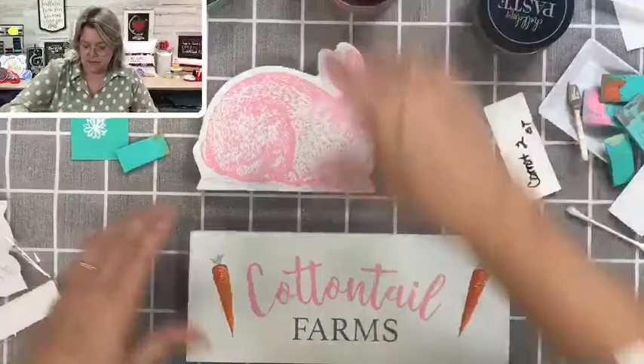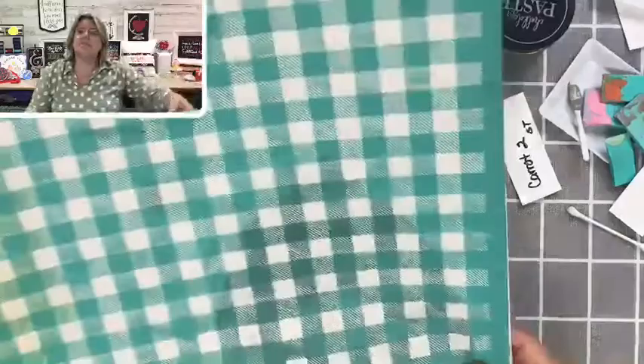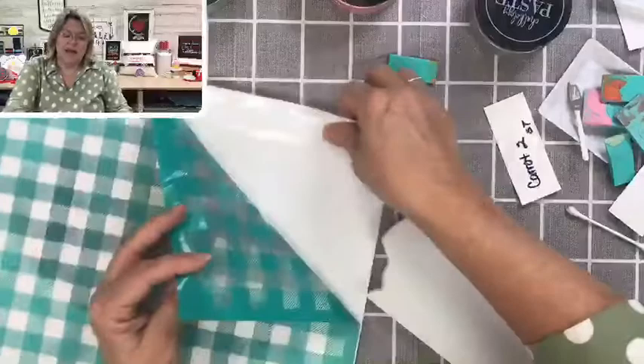Let's get this bunny flipped over. We're going to do something a little bit different on the back. I'm going to use a really large transfer called Mini Buffalo Plaid — you've probably seen me use this before. I'm actually going to put the bunny underneath the transfer so I don't have to peel the whole thing up. This is an 18 by 18 inch transfer.